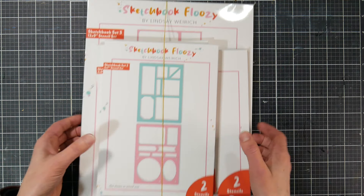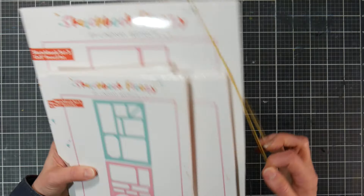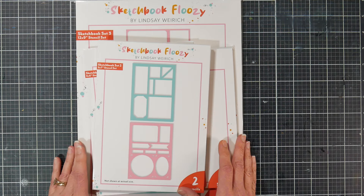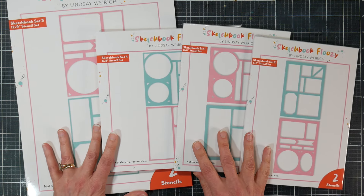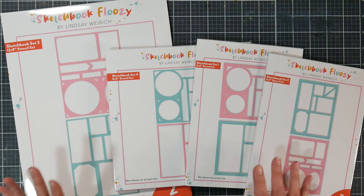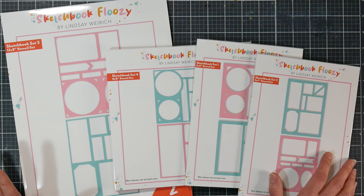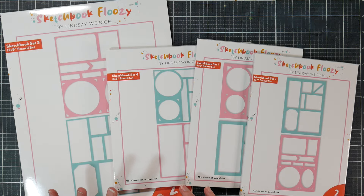We're going to take a look at my new release with them. They reached out to me a few times and wanted to know if there were any products I'd like to design. I had started the Sketchbook Floozy Challenge on my Instagram account, basically to help us use up our sketchbooks. I did a whole video on my sketchbook snowball — I took all my sketchbooks out and made a plan on how I was going to finish them. One thing I love to do in sketchbooks is draw out cells.